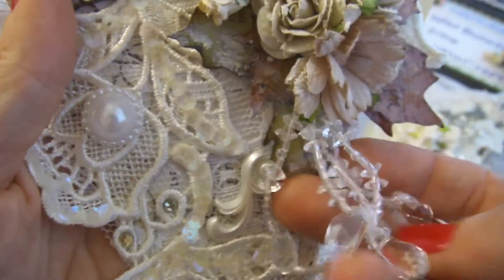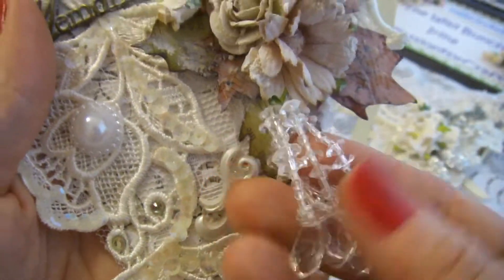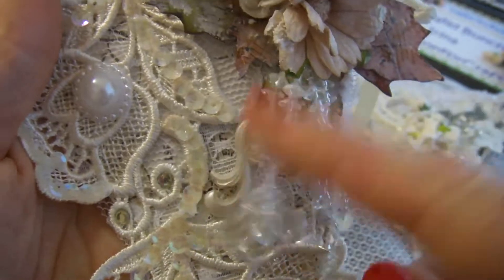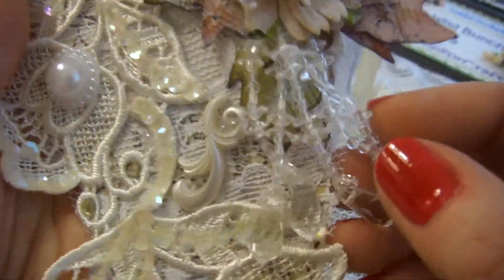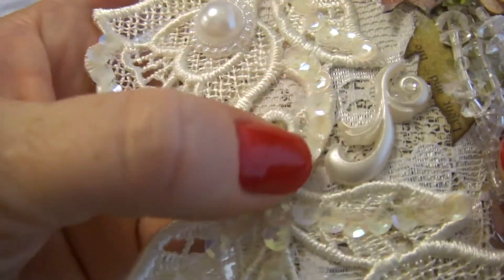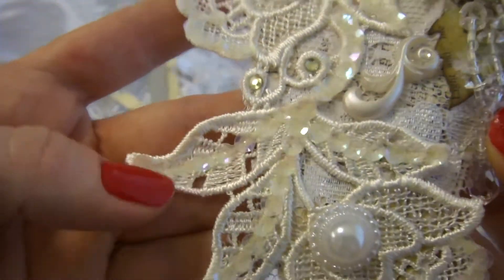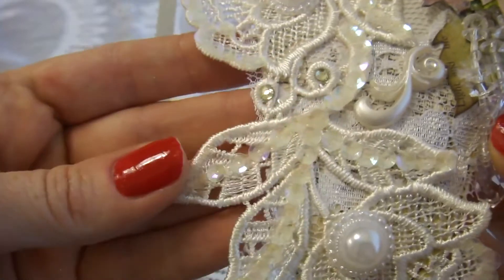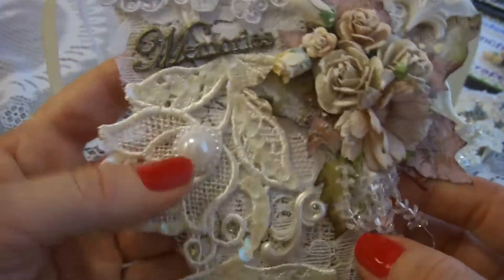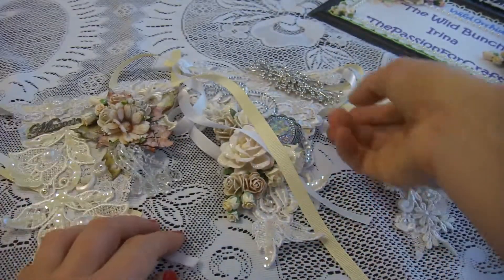Here I added a little charm — beads on a thread. The lace was plain, so I glued sequins to it to add a little more of a Christmassy, sparkling look.